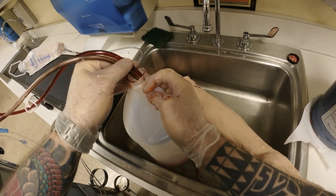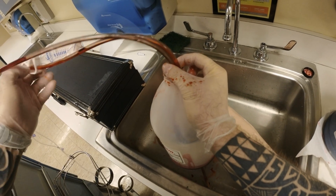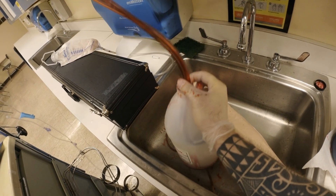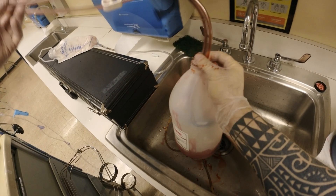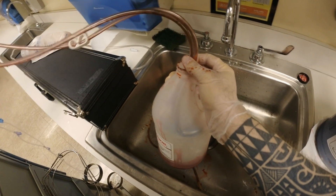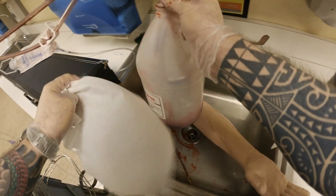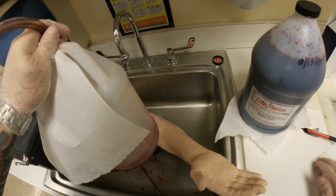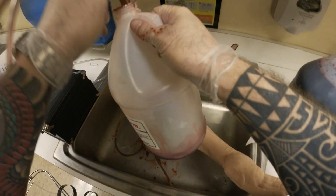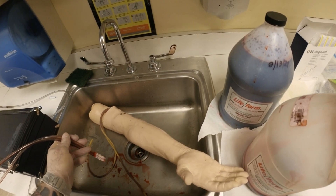I'll show you how we're going to flush it. I want to get all of it — all of it is here. I close my clamps, get some tissue. This is going to be my reusable container.